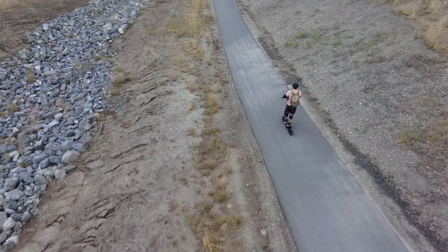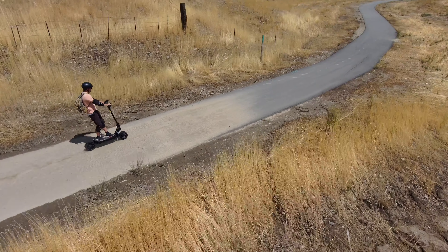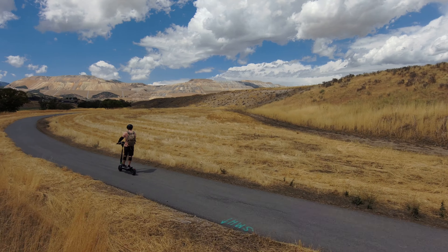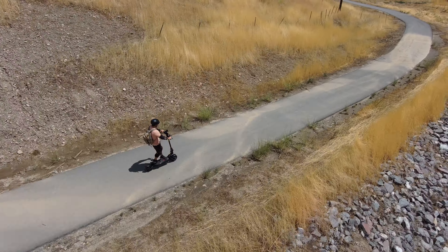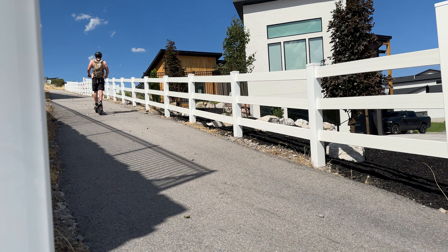Another thing I do like about it is that it's very lightweight — 64 pounds and can carry 230 pounds. I also like the size of the deck, about eight to nine inches wide, and I like the height of the handlebars. I'm 5'11" and got a slight bend to my arm holding the grips — super nice and comfortable. It's also got a sine wave controller so you get super smooth power delivery, and the motors are just silent and everything is locked in.